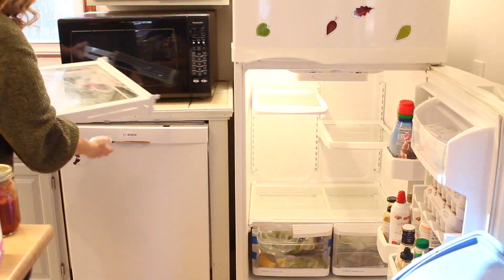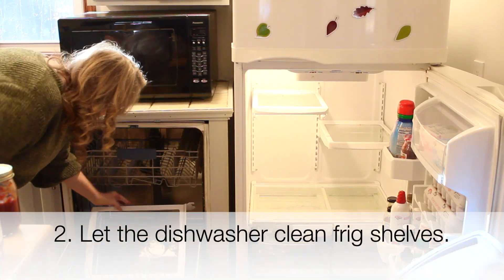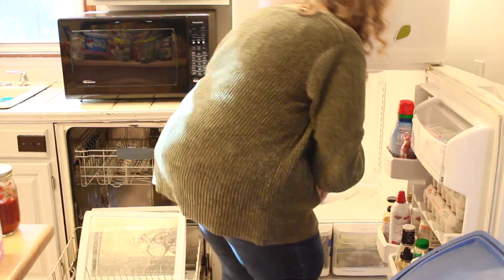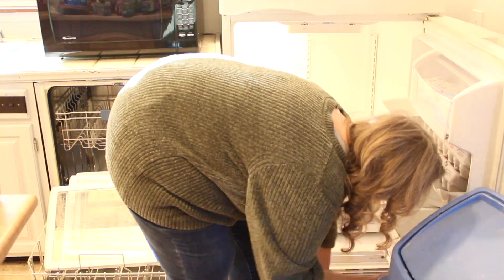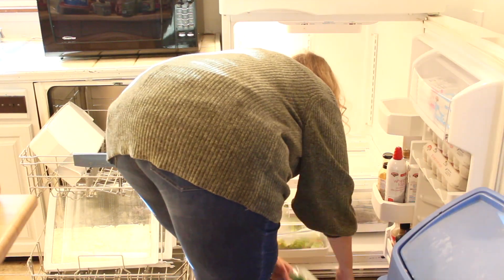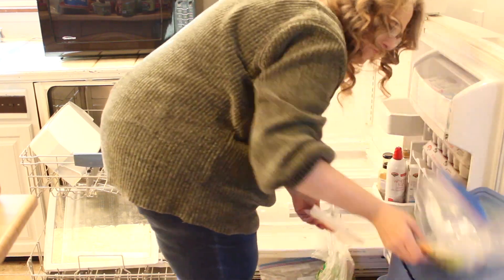My second — and actually favorite — cleaning shortcut is right here in the refrigerator. I take those shelves out and any of the little buckets that we store things in, and I put the dirtiest ones in the dishwasher. If you try this tip, you're going to be shocked how well it gets off the stuff that you're normally having to scrape off — that sticky stuff that just doesn't want to come up. I don't mind washing the easy things, but I would prefer that my dishwasher do some of this work for me.